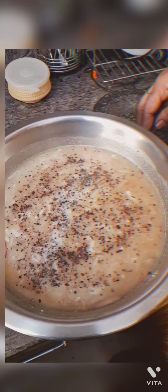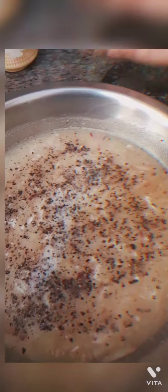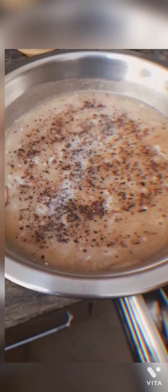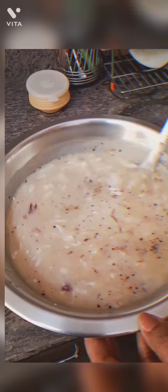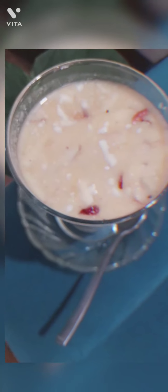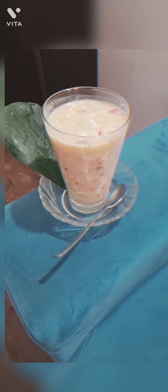One more thing I have not included — we can add freshly grated coconut. I was not having it so I did not add. You can also add a little bit of curd and that tastes awesome. So it's ready. I will mix all the things inside the container with a big ladle, because everything settles down. Before serving also, we have to use the ladle. And then one full glass of wood apple punch is ready.